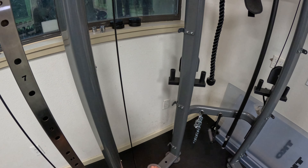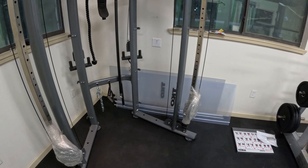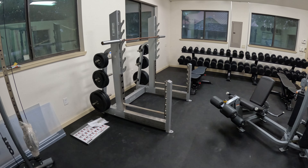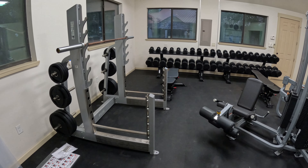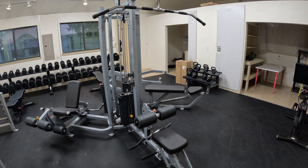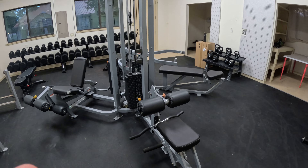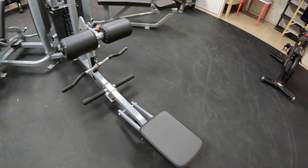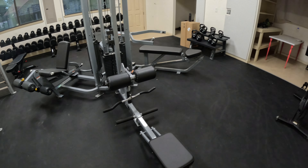We also have a brand new sauna on the way, and we already have a steam room in our shower. But most importantly, this is complete. I haven't worked out in like two weeks because of the baby, which is obviously a great thing, so I'm a little out of shape. But nonetheless, let's check it out.